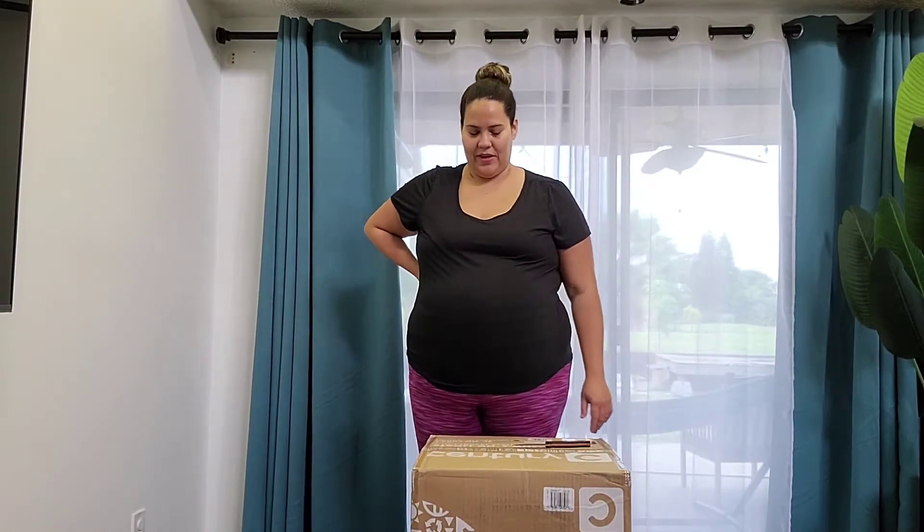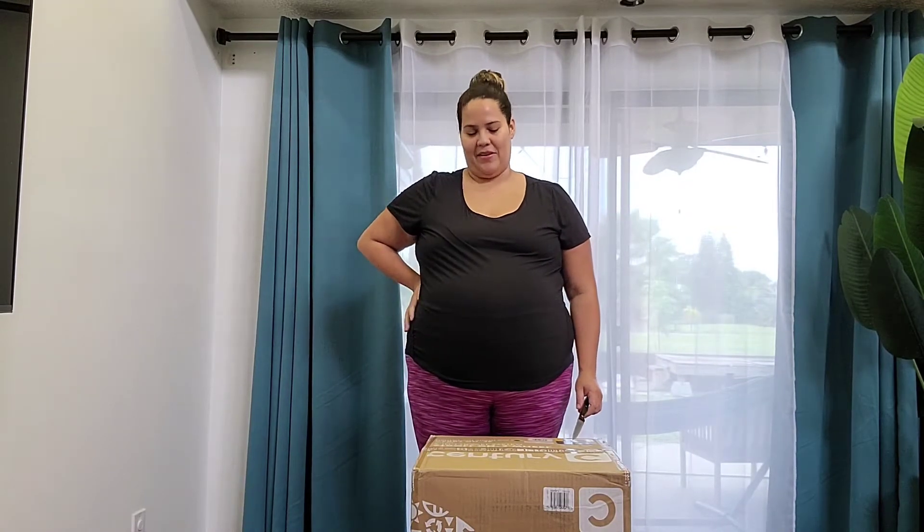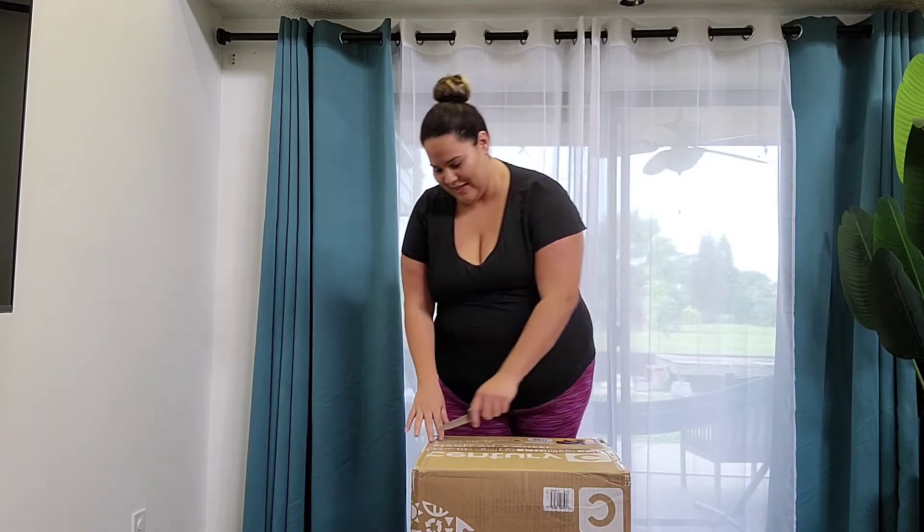Hello, my name is Alejandra. I'm unboxing the Century Stroll On three-wheel stroller right now and I'll be doing the review after. I'm 36 weeks pregnant, so it's right around the corner, and we really didn't find many reviews on this stroller. I'm excited to hopefully give you some insight, so we're going to go ahead and start unboxing.